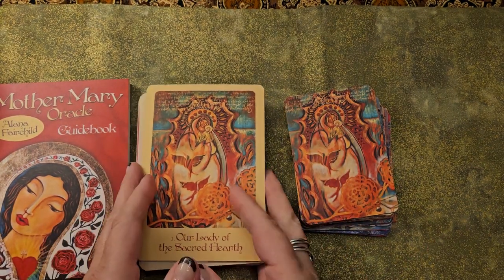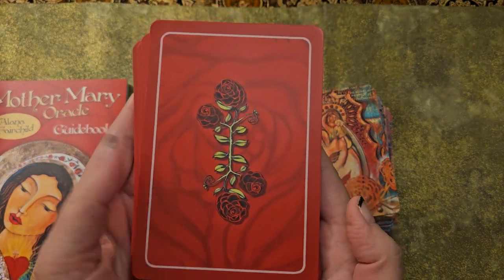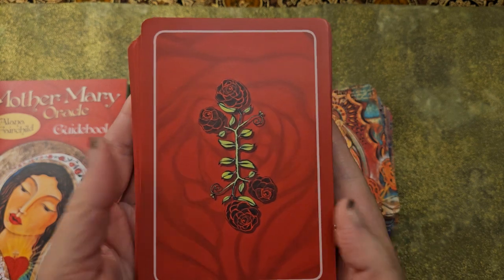The full size Oracle — here are the backs. They're really, really beautiful backs. There's a rose within a rose within a rose here, if you can see that.